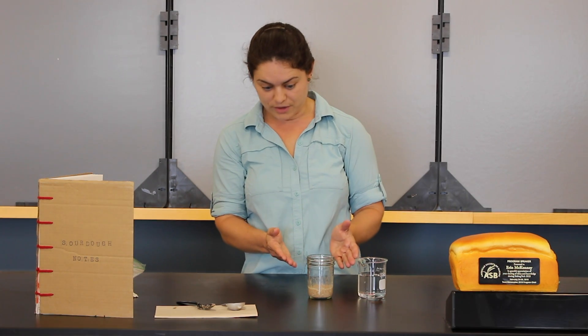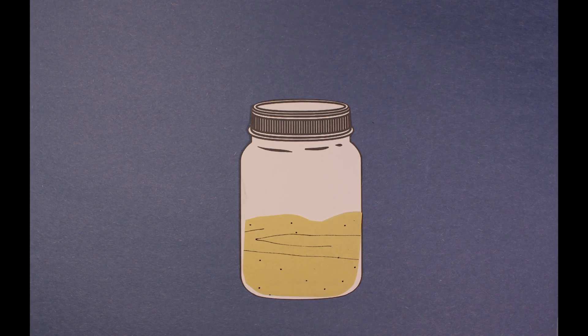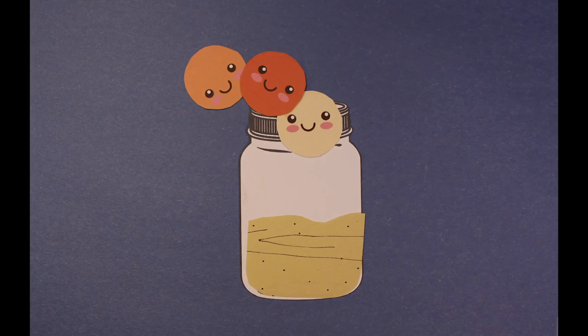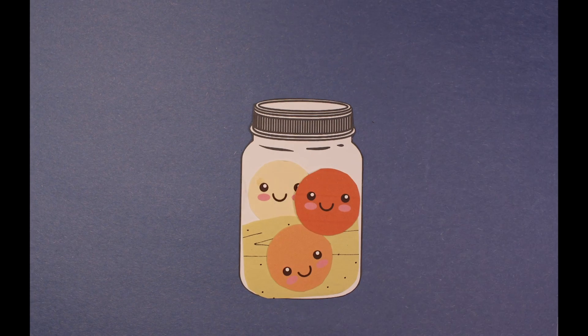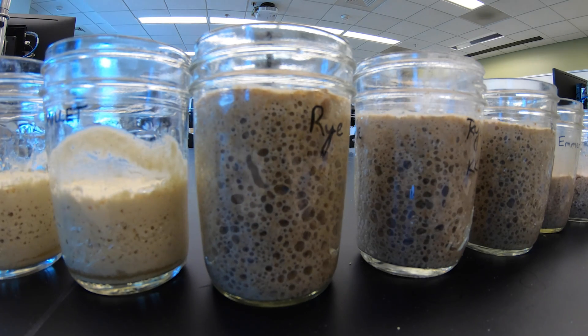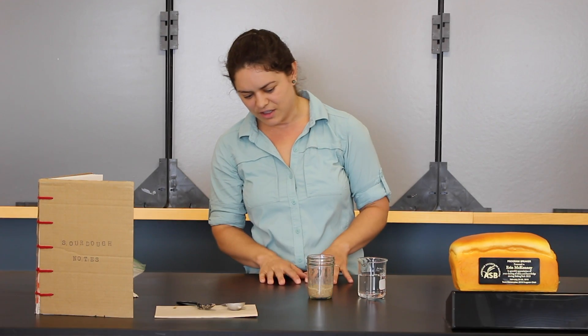Then we also want to take a reading of the height of this flour and water mixture. What we're predicting is that over time microbes — bacteria and yeast from the environment — are going to settle in and colonize this nutritional glob. And as they grow, they're going to create gases and they're also going to multiply. With those powers combined, we're going to see the starter rise. So, what I need here is a ruler.